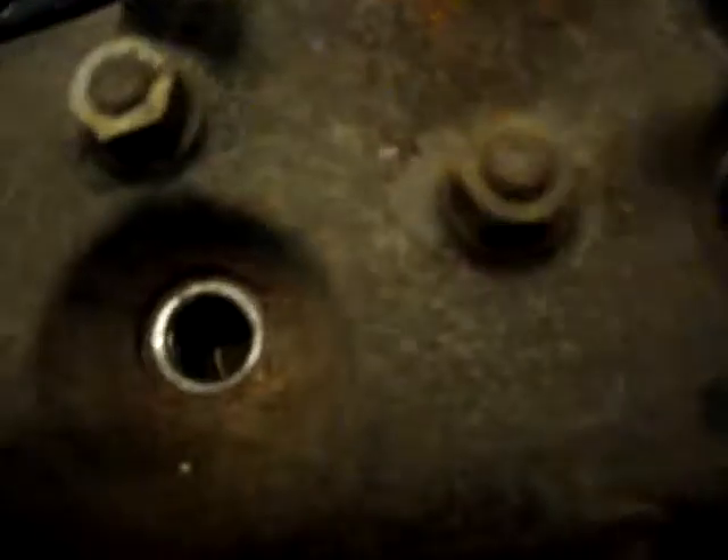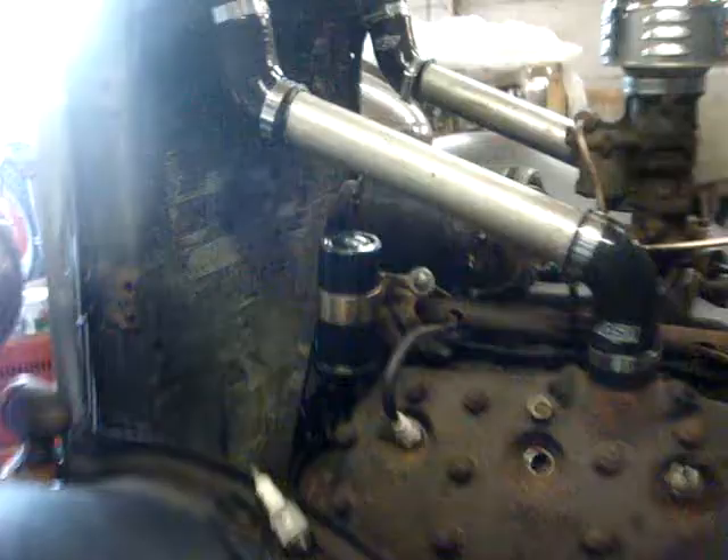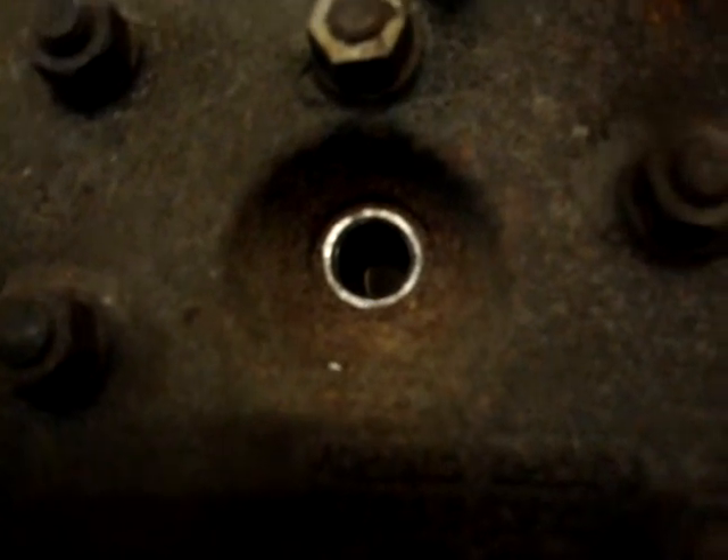So let's have a look down the plug hole again. I've gone just fractionally too far there — you probably can't see it on the camera, but the exhaust is shut and the inlet's just starting to open. So I'll come back a little bit. They're both closed now, but I know they're rocking because the exhaust has just shut.